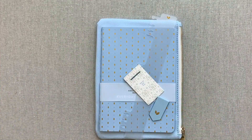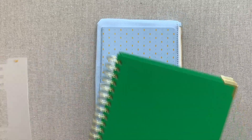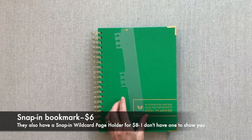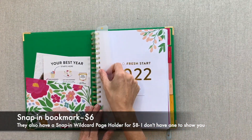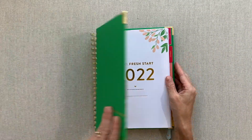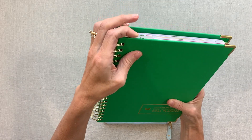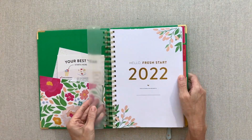Next is the snap and bookmark for $6 - this is brand new this year. It snaps in very easily and works perfectly. It has their cute little cultivate emblem leaf design and can help you find your spot. I'm so glad they came out with that - I think so many people are going to love it.